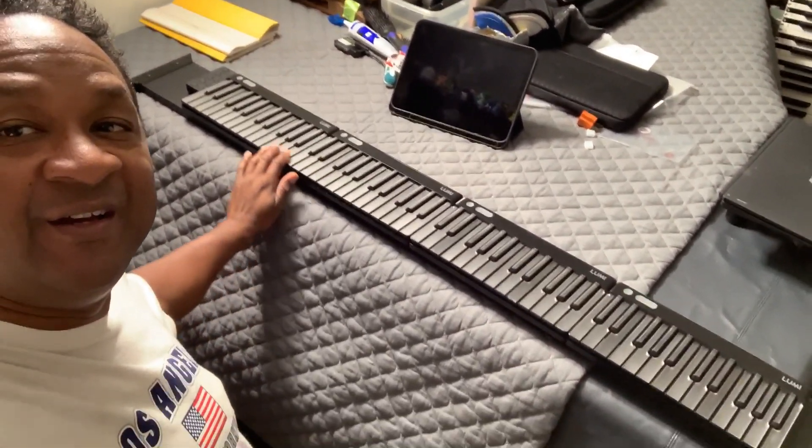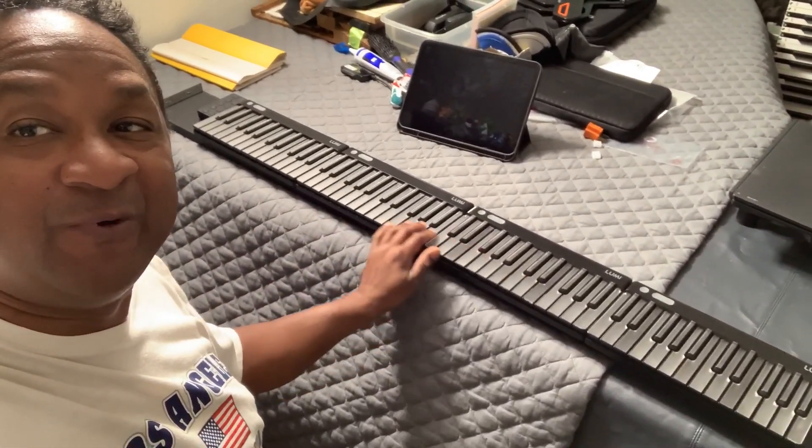Hey everybody, this is Chris Nicholson. I'm a keyboard collector, honky-tonk musician, and I love to do pianos, keyboards, and different kinds of technology. This right over here is my 92-key LUMI Keys — hopefully I'll get another one to make it 120.